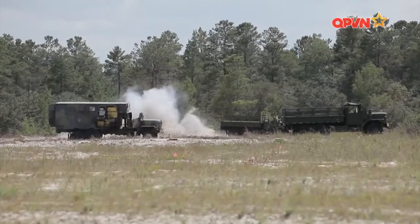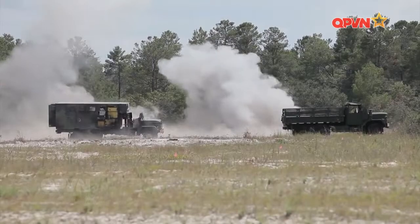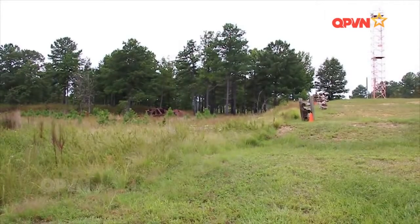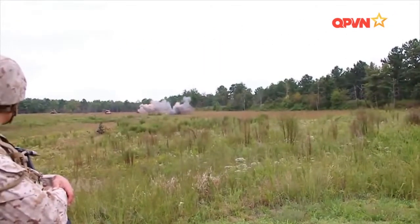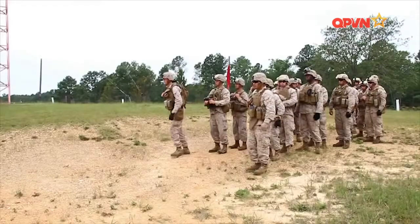AT-4 được quân đội Mỹ thông qua với vai trò súng phóng rocket đa năng hạng nhẹ với tên gọi M136. M136 có chiều dài 1.016mm, khối lượng 6,7kg, đường kính nòng bên trong là 84mm, hoạt động tốt trong dải nhiệt độ từ âm 40 độ C đến 60 độ C.